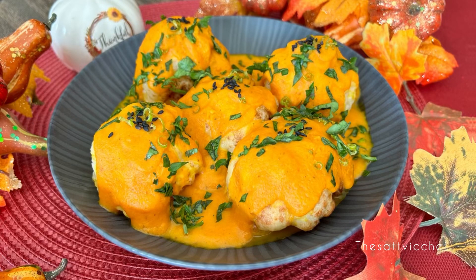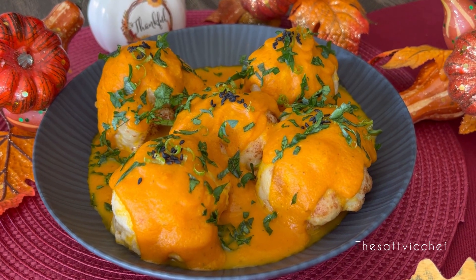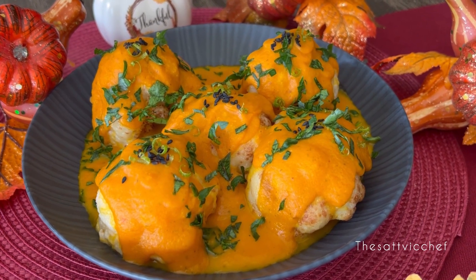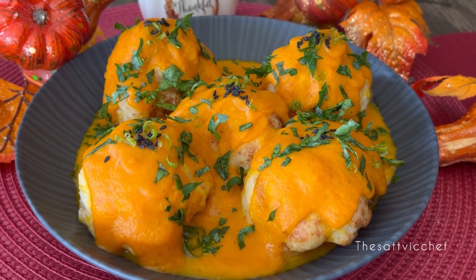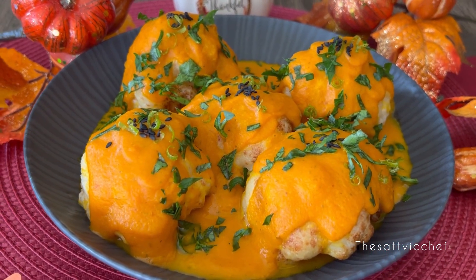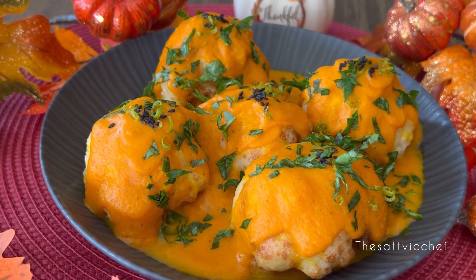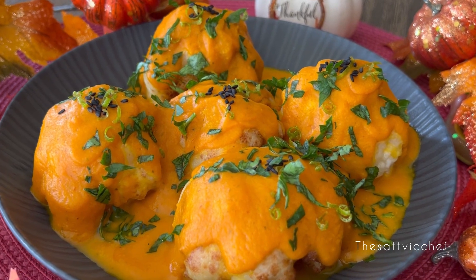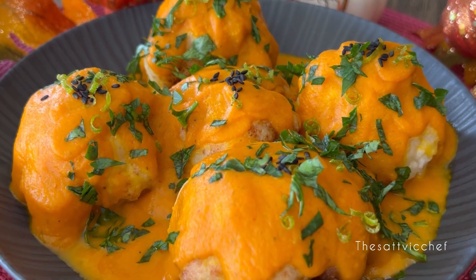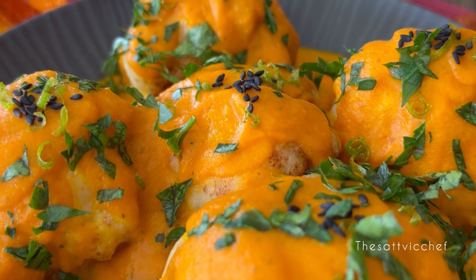Hello everyone and welcome to my sattvic kitchen! These crispy cauliflorets in mildly spiced pumpkin gravy is a vibrant addition to any dinner table. It's bright, flavorful and carries a hint of sweetness. This recipe may feel a bit bold if you haven't tried a veggie-based gravy before, but trust me on this one — it's incredibly easy to make and the flavor is spot on!